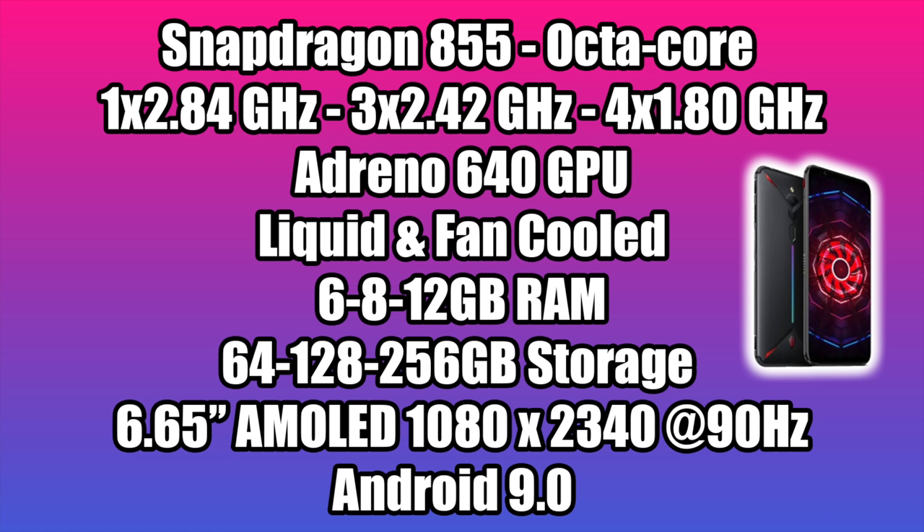You'll find three variants of this phone: one with 6GB of RAM and 64GB of storage, next 8GB of RAM and 128GB of storage — that's the one I have — and finally 12GB of RAM and 256GB of storage. Unfortunately none of these variants support a microSD card. The screen is absolutely beautiful: a 6.65-inch AMOLED display at 1080 by 2340. It's a widescreen stretched-out display and it looks gorgeous. It's also running at 90Hz instead of 60, so you get super smooth gameplay as long as the game supports 90FPS. The phone is running Android 9.0.